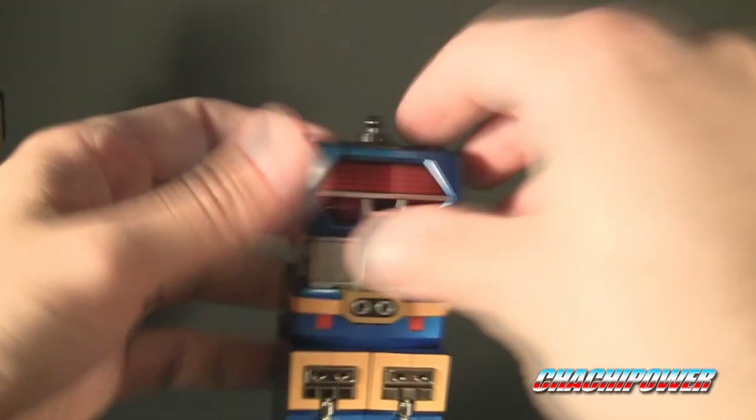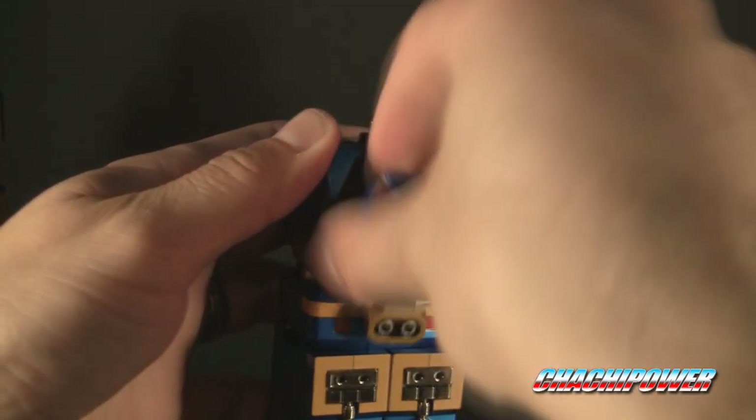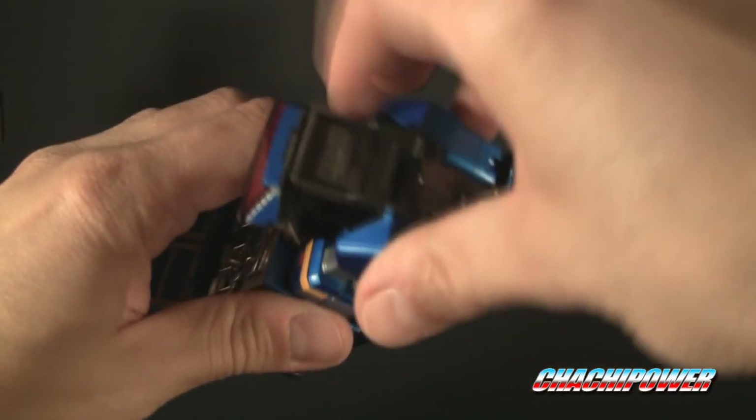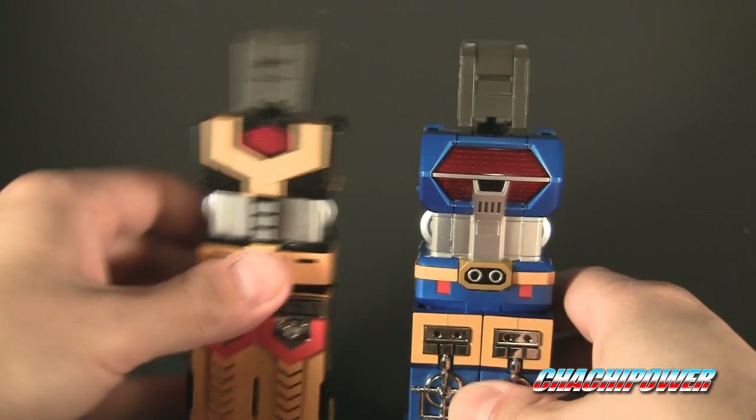I will take the head off. Bring out this gray piece and close that. Bring this gray piece up. And now you have the legs.